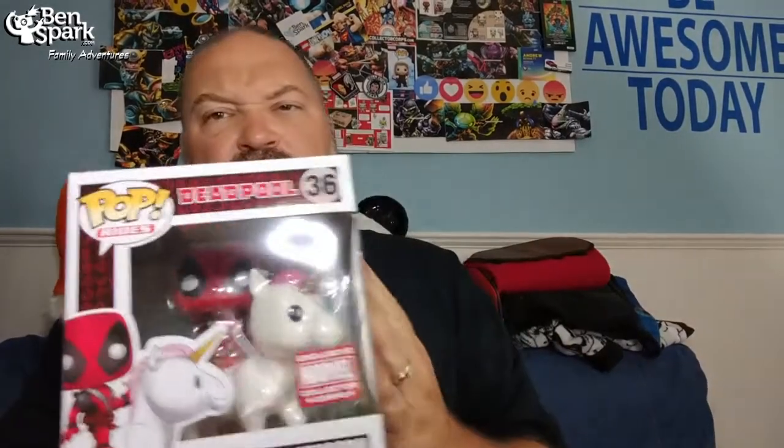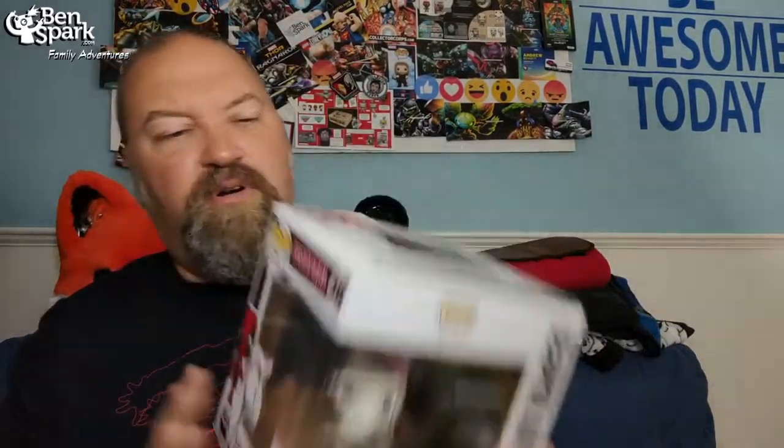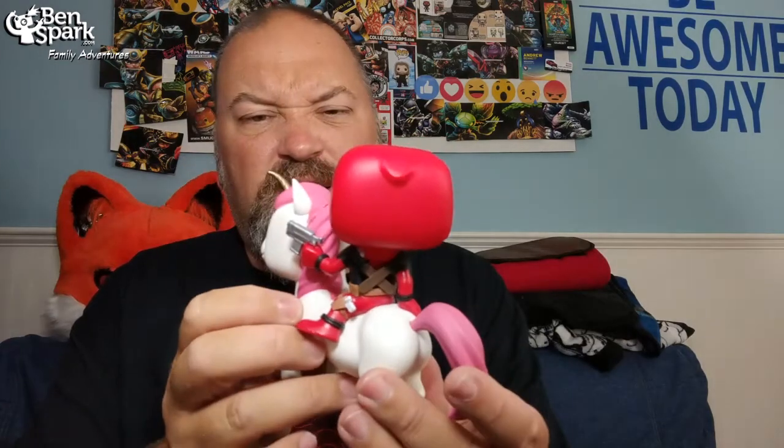First of all, let's take something out of here — and it's really big. It's Deadpool, Ryan, and the Unicorn. Of course — Deadpool on a Unicorn. Let's take that out and show you what that looks like out of the box. Here's our Deadpool, a little bobblehead with the Unicorn. The horn's a little bent — it's probably because it's been outside in the sun. We were away, so somebody brought in our stuff for us. Let's see if I can straighten out that horn. Looks a little twisted to me. But Deadpool on a Unicorn — that's cool. It's one of those bigger rides sort of thing.